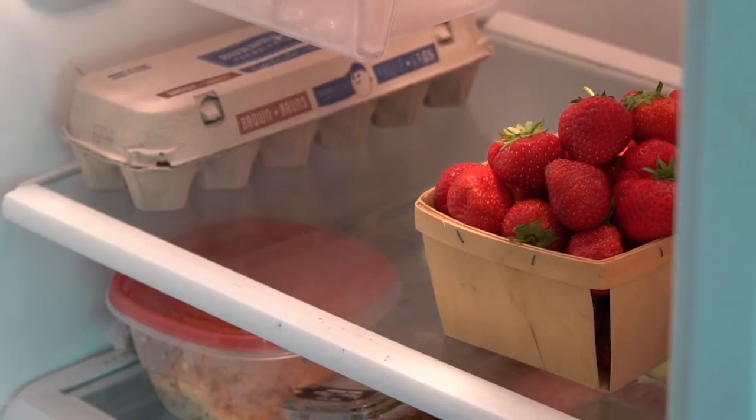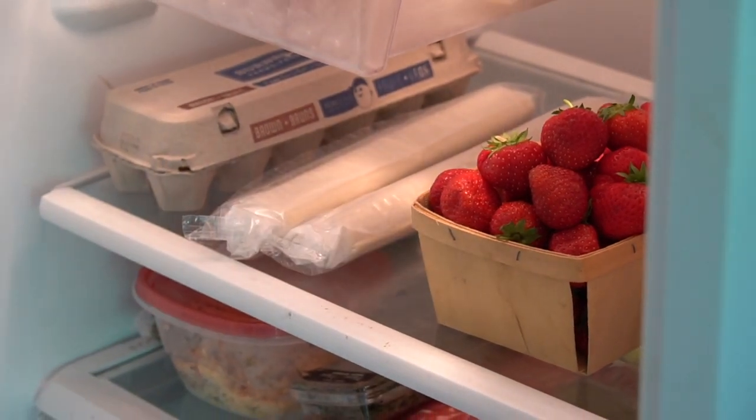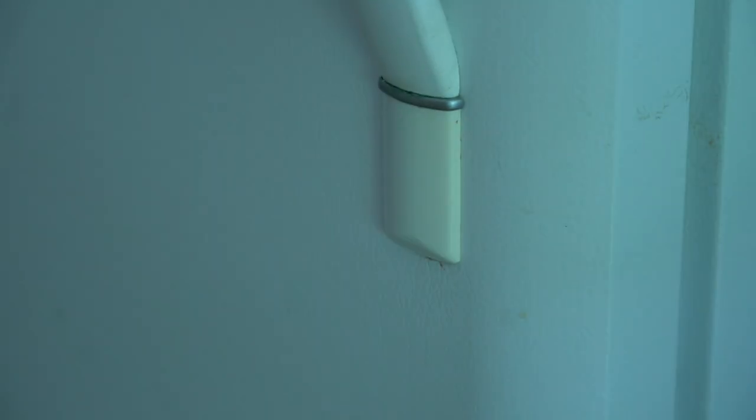Step one: follow package directions and thaw one package of frozen puff pastry. I put mine in the fridge the night before I make the recipe. Hopefully you'll agree that using store-bought pastry for this turnover recipe is way easier than making puff pastry from scratch.